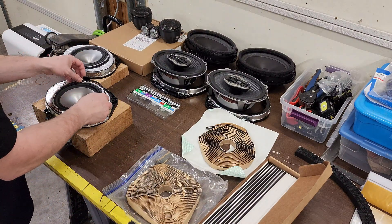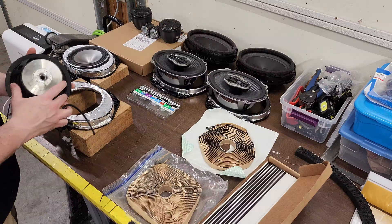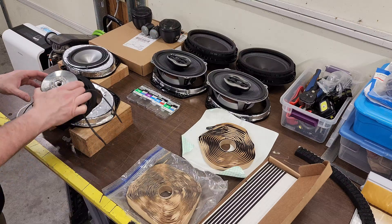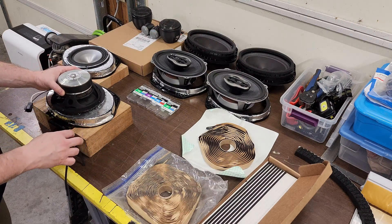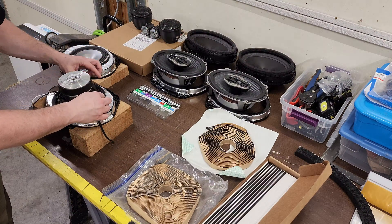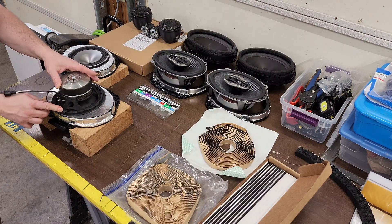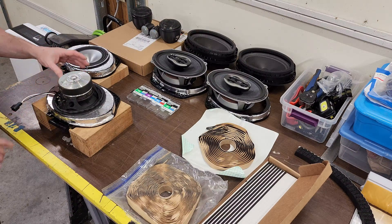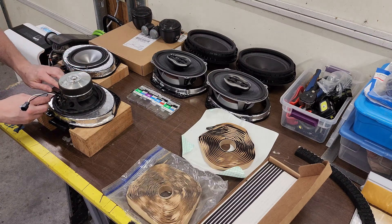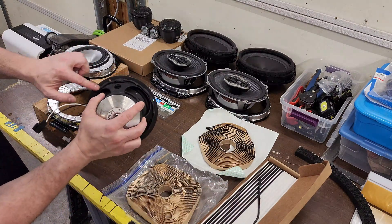Ideally you simply apply the gasket material to the back side of the speaker. Remember, don't set your speakers down on their face if they have a surround that bumps up — we're going to utilize the opening to make sure we don't put any pressure on the surround itself. Press it down as you work your way around to make a nice airtight gasket. Start the second piece where the first one left off and overlap a little bit, because it's going to get compressed down.